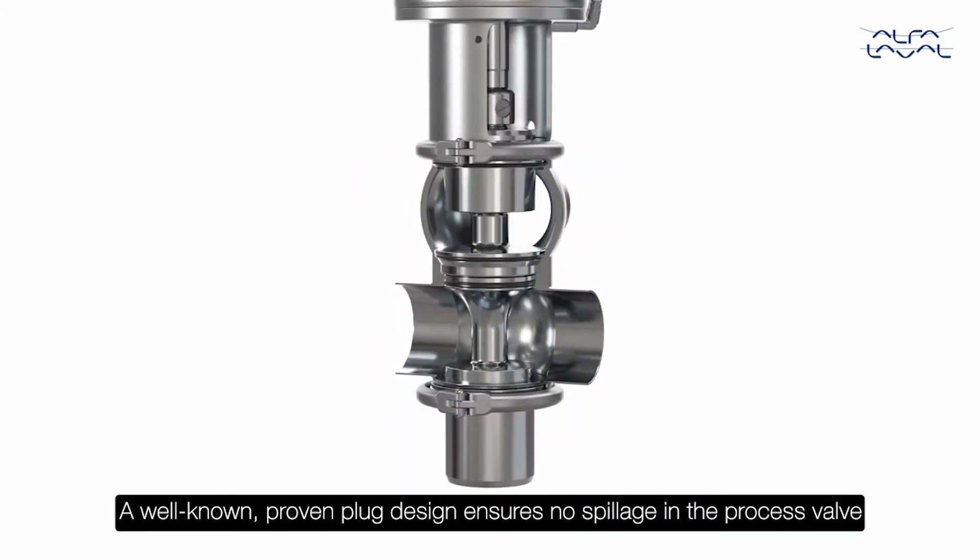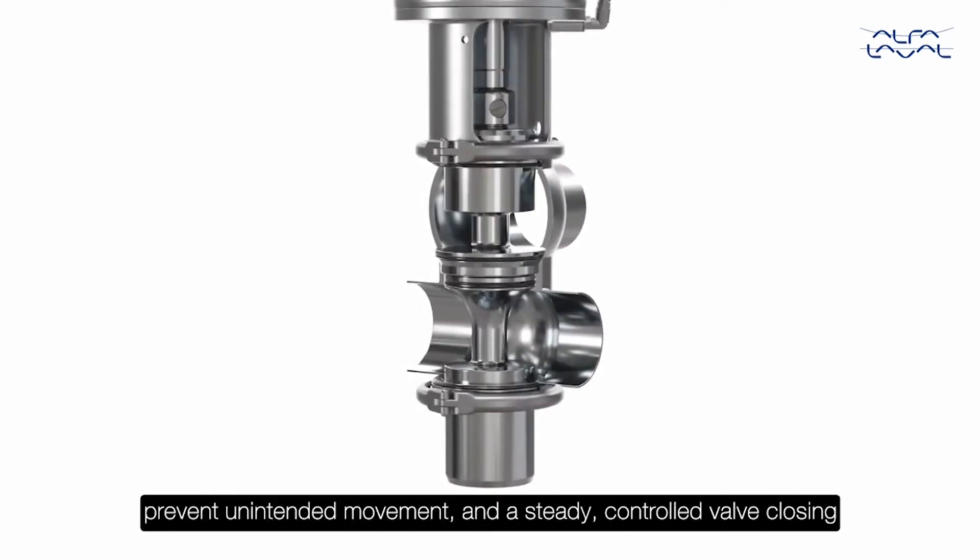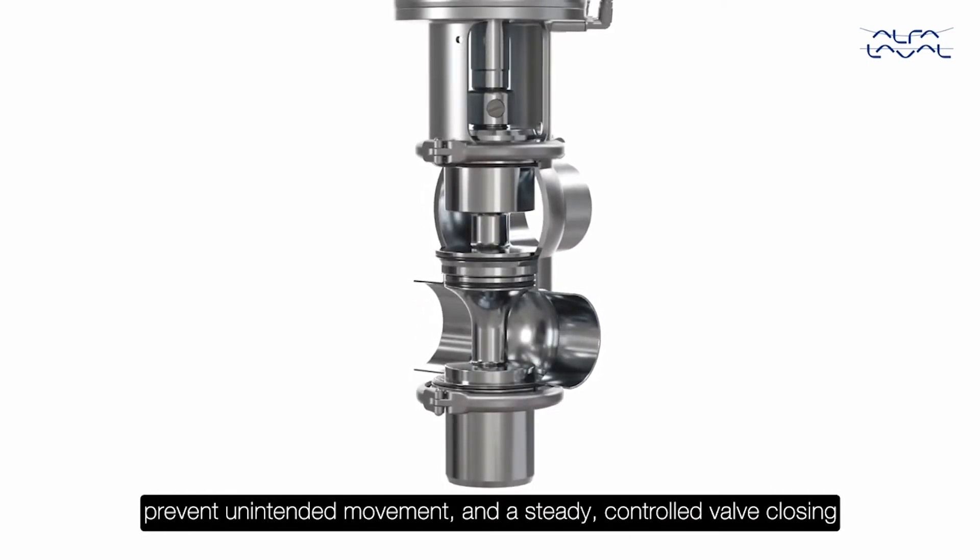A well-known proven plug design ensures no spillage in the process valve. Both the upper and lower balanced plugs provide safety, prevent unintended movement, and ensure steady, controlled valve closing.